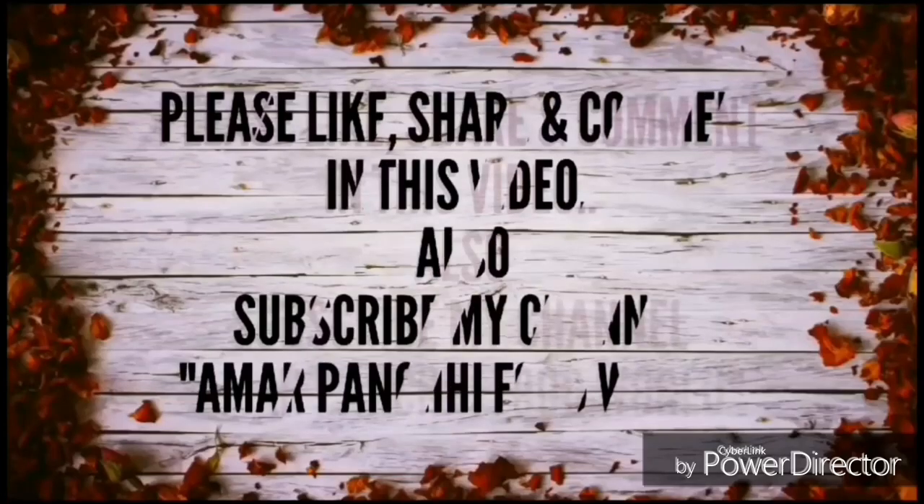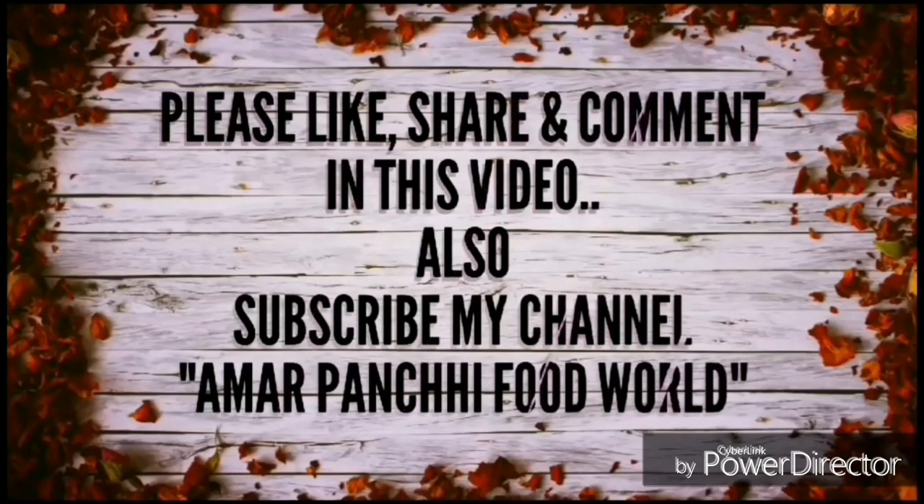If you like this recipe, please like, share and comment. It's very nice to know. Please subscribe and give me a thumbs up. Thank you so much for watching. Have a nice day! Happy Shravan Pandra. Goodbye!